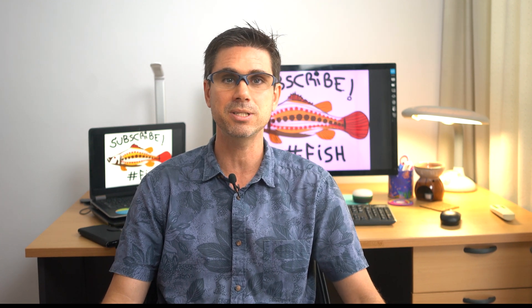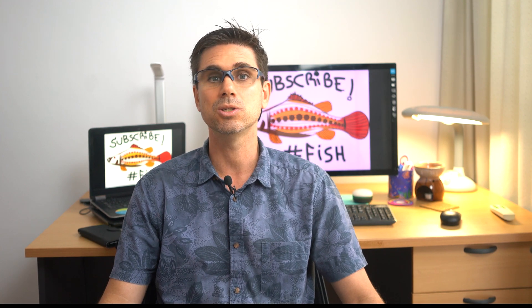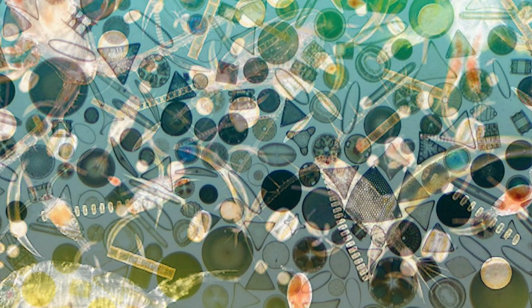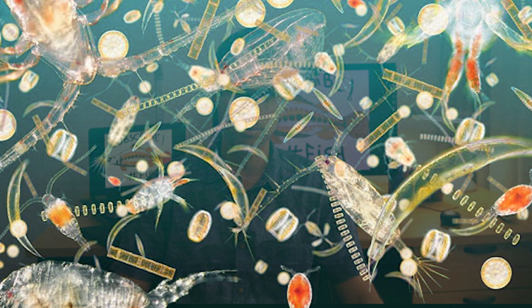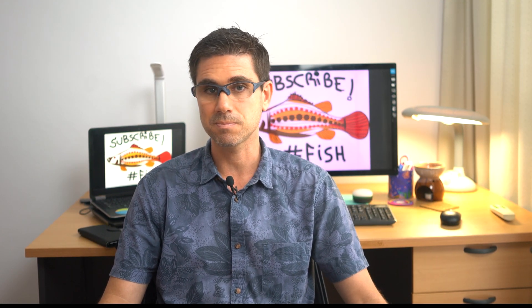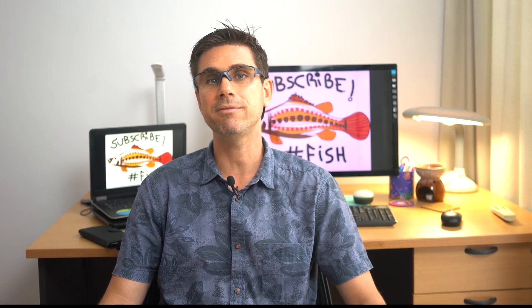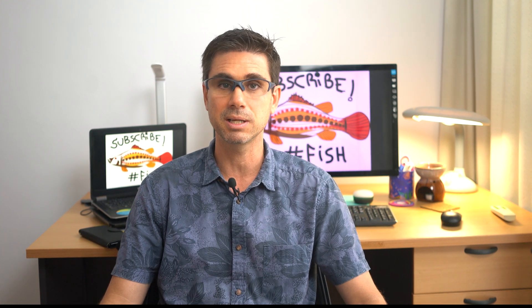In the open semi-intensive/intensive systems we follow as closely as possible what happens in nature with shrimp. We fertilize the ponds to achieve a healthy community of phytoplankton, followed by a community of zooplankton and benthos. When we reach this ecology in the pond, it is ready to be stocked with PLs as they will have plenty of natural food to eat.